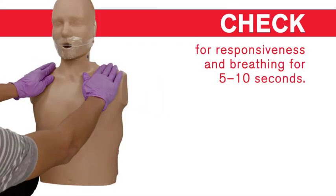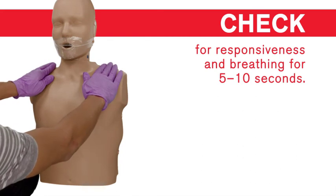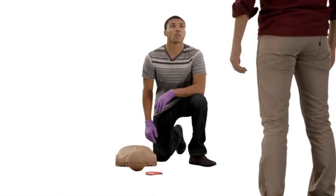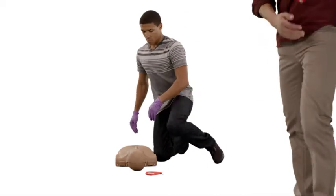After confirming that someone is unresponsive and not breathing or only gasping, assume cardiac arrest and begin CPR. Ensure the person is on his back on a firm, flat surface such as the ground.